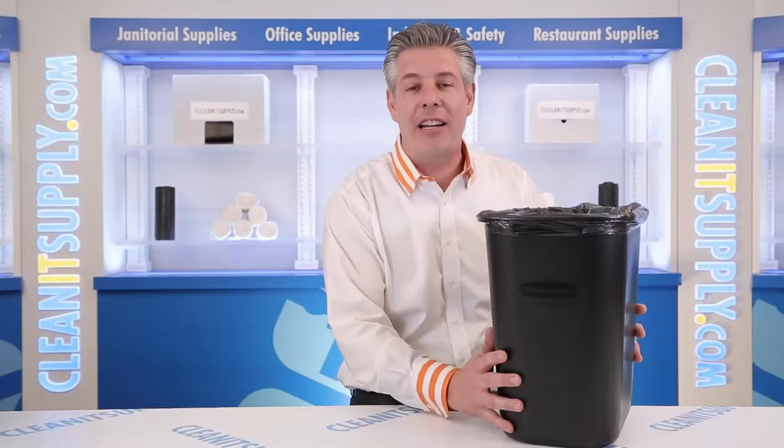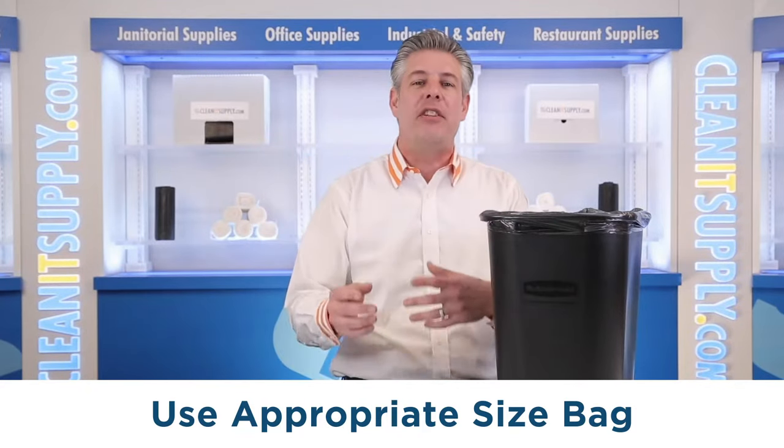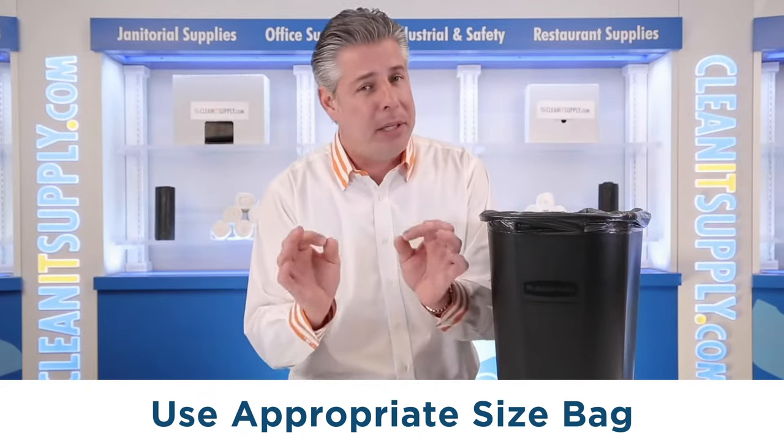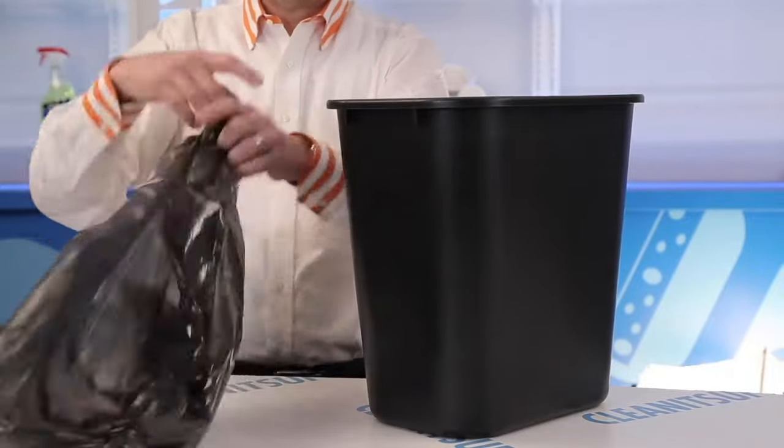Make sure you have the appropriate size bag to fit your trash can. If it's too big, it'll hang over the edge. If it's too small, it'll potentially tear. The bag I'm using today can sometimes be difficult to manage — it's thinner than most and it tends to have static cling, but we love a challenge.